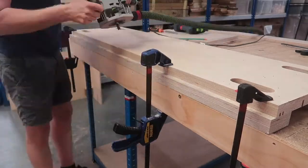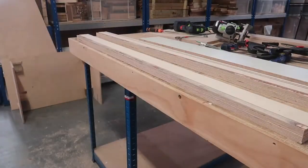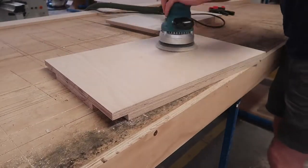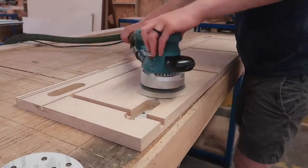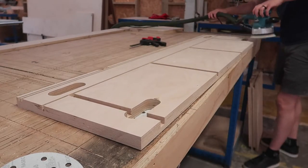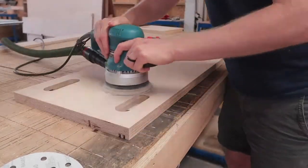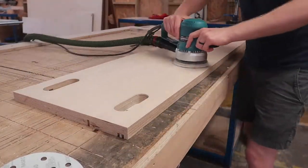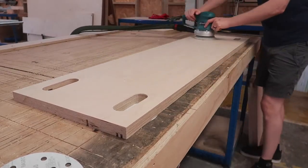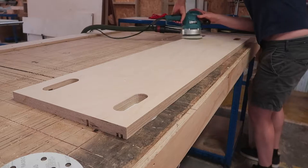I then quickly used a router to cut grooves where the perforated metal shelves would eventually rest in. One of the few drawbacks of plywood is that it's easy to sand through the top layer and spoil the whole surface. To prevent this I don't use multiple grits of sandpaper on the face of the plywood - I simply start and finish with 240 grit. You might sand a little bit longer, but you remove considerably less material, which means there's less risk of sanding through.